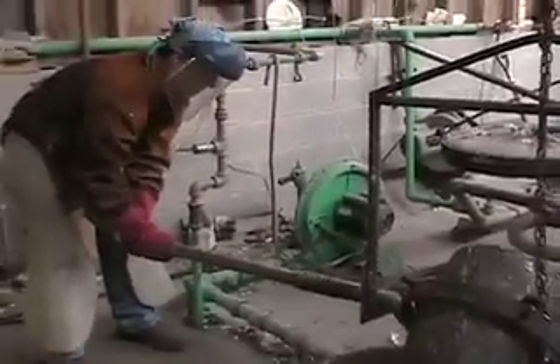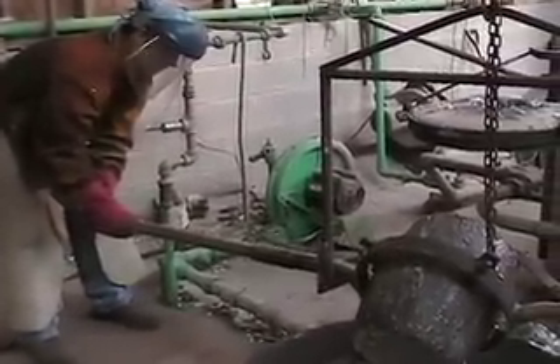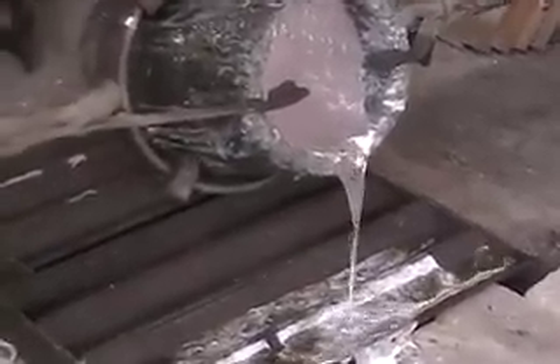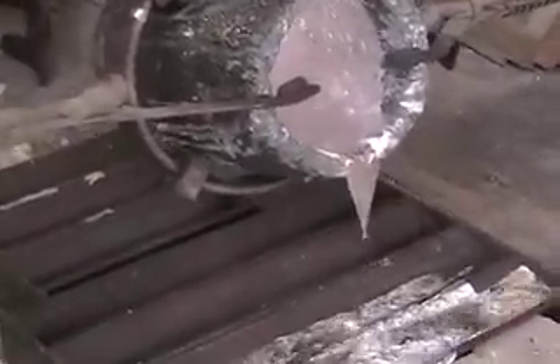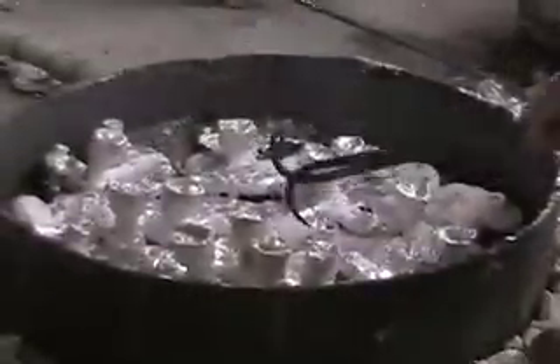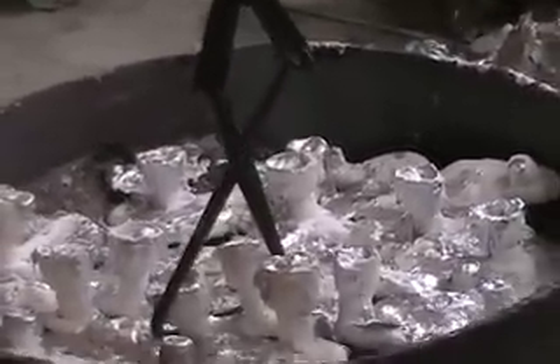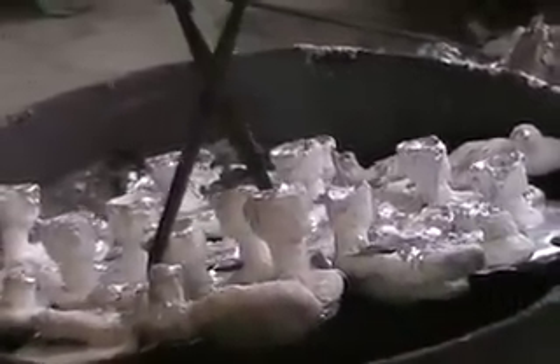We shut the furnace down and clean the crucible. If there's any metal left, we'll pour it off into ingots to be remelted. Within 5 to 15 minutes, you'll start hearing some cracking — the molds are starting to cool down and they start cracking. At that point we know we're close to being able to lift those molds back out, lay them down, and just tap them a little bit with a hammer. Then we'll start to see the image that we started back at the beginning.